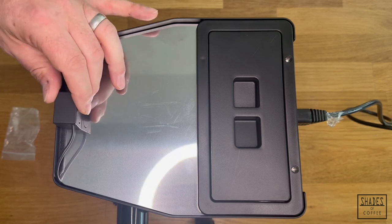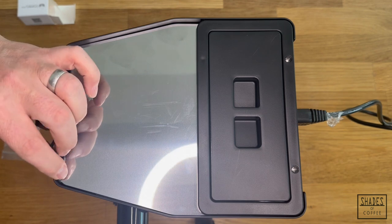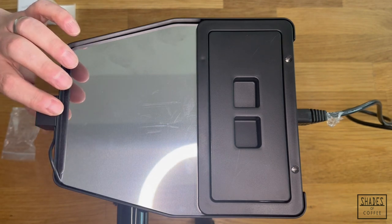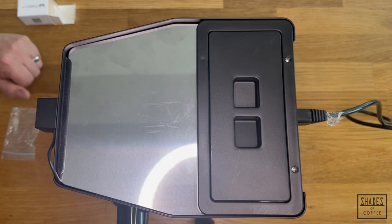It's up to you where you put your ChronoCube — on the front, on the side, anywhere really. There are magnets on the side, bottom, and top — pretty much all over it. Anywhere you think you may want to place the ChronoCube, you probably can. Hopefully that helped. Very quick installation video showing the ChronoCube from Shades of Coffee.